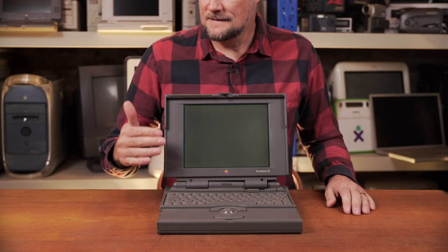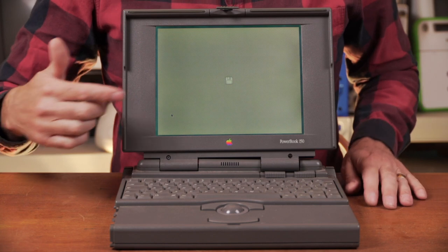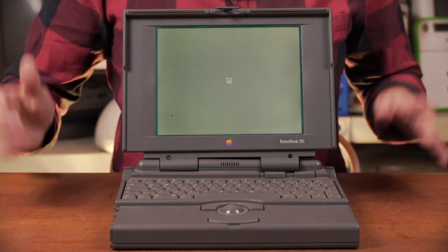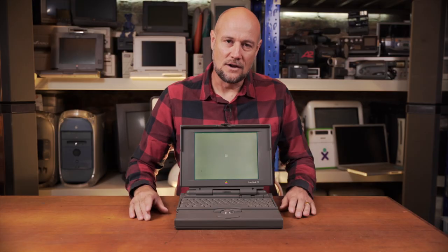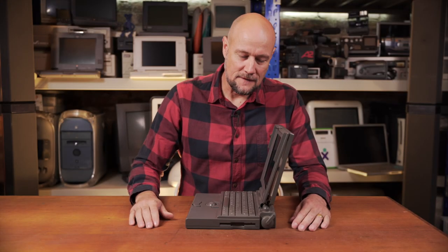We get a boot chime straight away, which is a great sign. The screen has come on, we've got backlight, and it's giving us the flashing disc icon meaning it can't find a boot disc. But that's great news — it likely means this machine is working fine; it just needs a new hard drive. And of course being IDE, we should be able to find a suitable replacement easily. I think it's time we start pulling this apart and see if we can fix all that broken plastic.